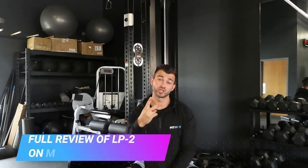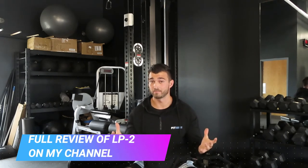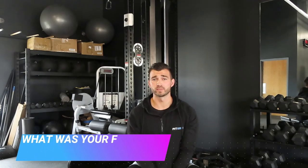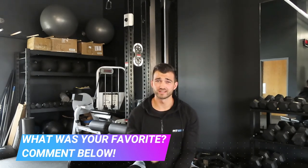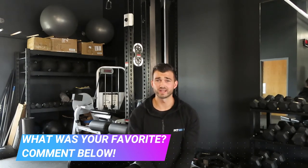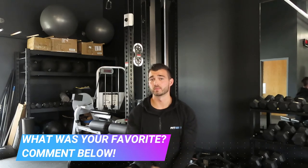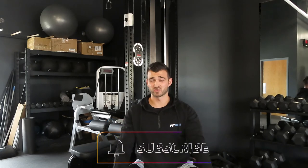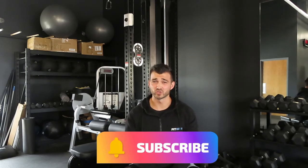There are two other reviews on the LP2 lat pulldown on my channel, so if you're interested in buying this piece or just want more info, I'll leave the link in the description. That has been the 10 exercises you can do on the Rogue LP2 lat pulldown. I love this machine — it's awesome, I personally love it, our clients love it, it's a great quality piece, and I would highly recommend it. If you enjoyed the video, hit that thumbs up and subscribe — I post weekly content on functional fitness, functional bodybuilding, and gym equipment reviews.